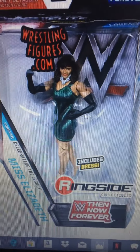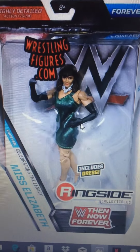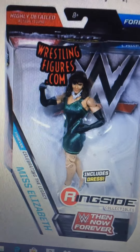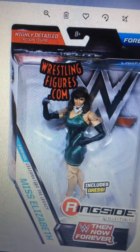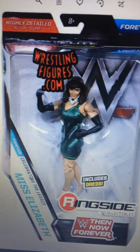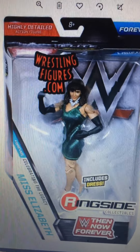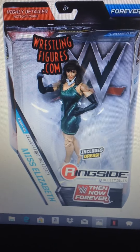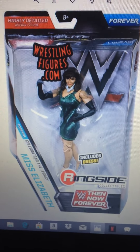And last but not least, Miss Elizabeth — I mainly want it for her attire. I had a picture of Wendy Richter in here somewhere; I wanted her for the blue attire, and plus I know her theme song, 'Girls Just Want to Have Fun' by Cyndi Lauper. So yeah, I will upload this for you guys and I will talk to you later. Bye.